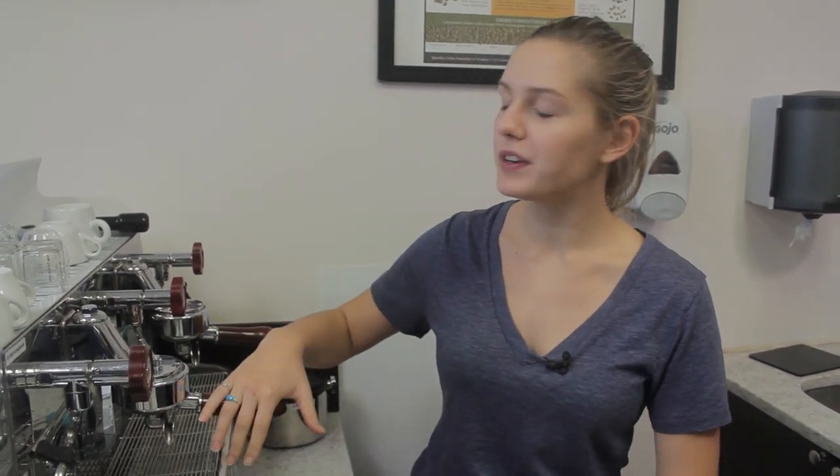Hey everyone, what's up? This is Lindsay with First Line Equipment, and today we are going to be back flushing our espresso machine. We figured we would share this process with you for those of you who are curious about your basic maintenance when it comes to keeping your espresso machine nice and clean and less prone to having to replace things, which is very, very essential.